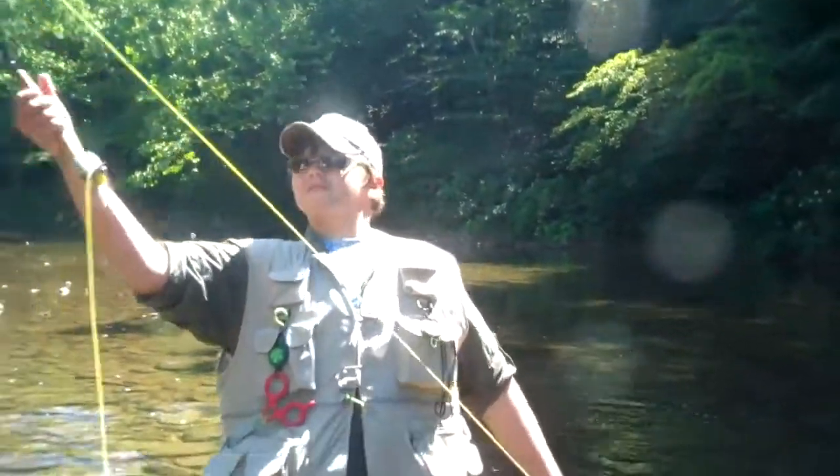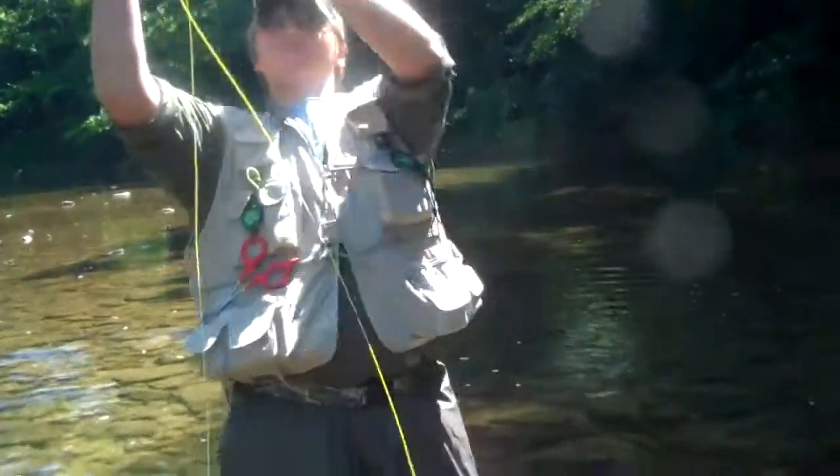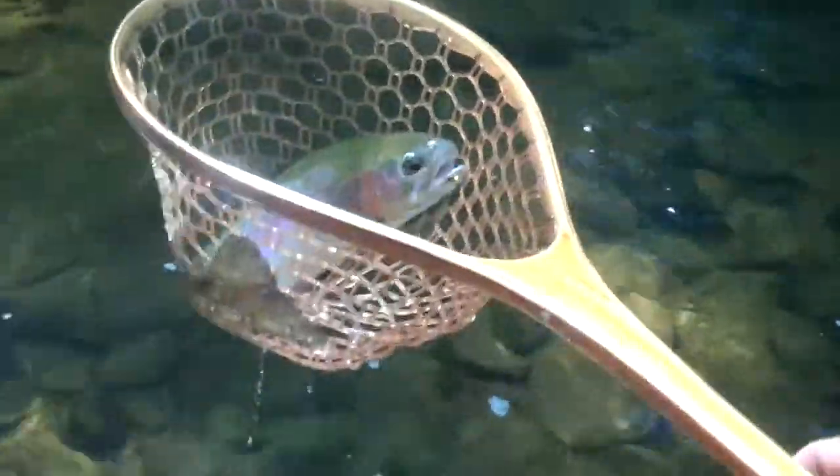Come on. He's so heavy. Rod tip up. Lower your rod. Wow. That's a big fish.